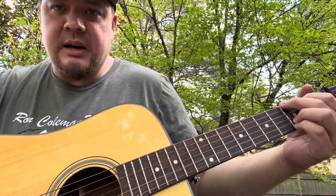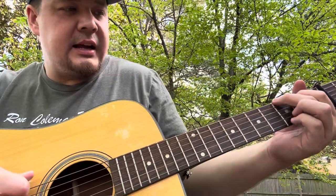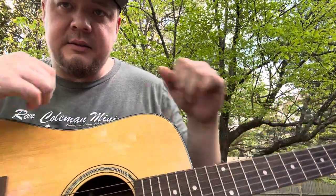This is Old Joe Clark in the key of A on bluegrass guitar. As you can see, the capo is on the second fret, which is what's going to put us in A. The A section of this tune is just G and D, and then the B section has that F in it — this is a flat seven.